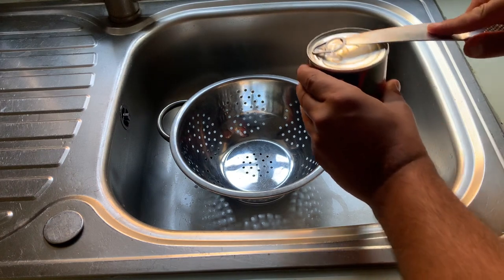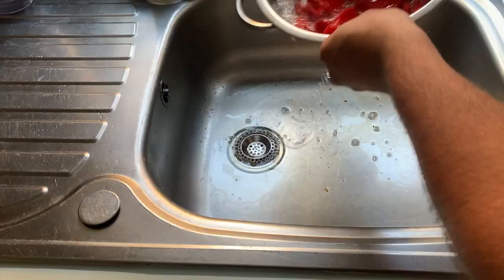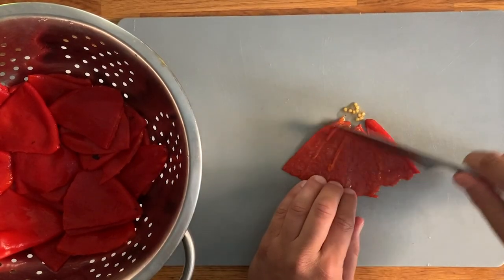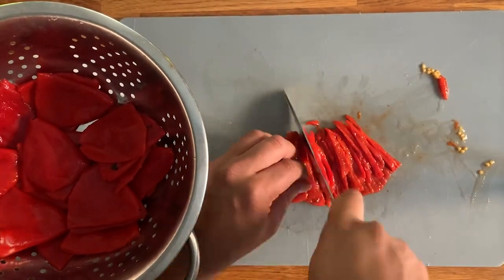Drain your tin of piquillo peppers and give them a good wash under the tap with some running water. Cut them half open to remove any seeds with the side of your blade, and thinly slice them into a julienne.